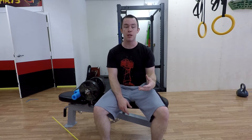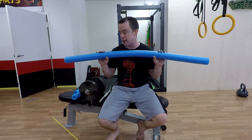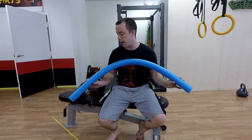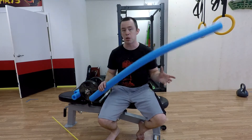Fat grips are around 20 bucks or something like that, but I found an even cheaper solution when I was looking for a way to increase my grip strength. And that was one of these babies right here — this is a pool noodle. I'm sure most of you have seen a pool noodle before. They are dirt cheap — I think I got a five pack for like 12 bucks.